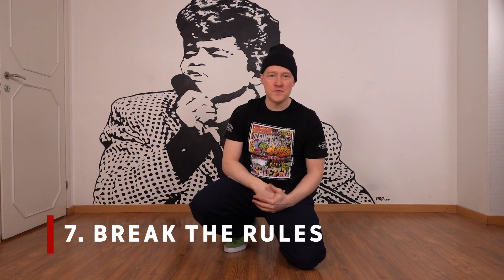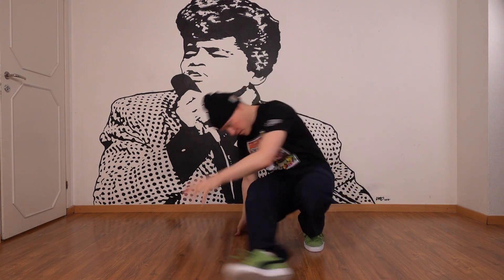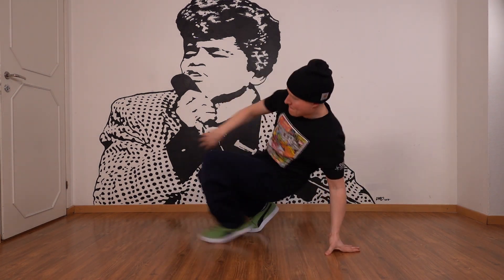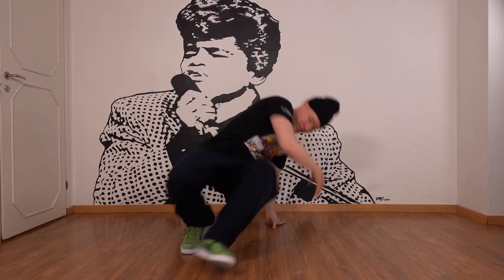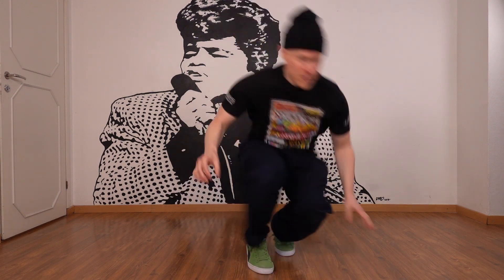Number seven: break the rules. You don't really know a move before you can do everything wrong and still make it look super nasty. Classic quote from Bruce Lee — you learn the rules, you master the rules, and you break the rules eventually. This is my favorite part and that's also where the play comes in, when you start messing with your opponents and the audience's mind by just doing everything wrong but still being super dope. That's the way I came up with tons of moves — just thinking about things that you shouldn't do and still doing them anyway: both arms on the back, going flat-handed, having your feet straight up, going with your heels in the ground — all that stuff.